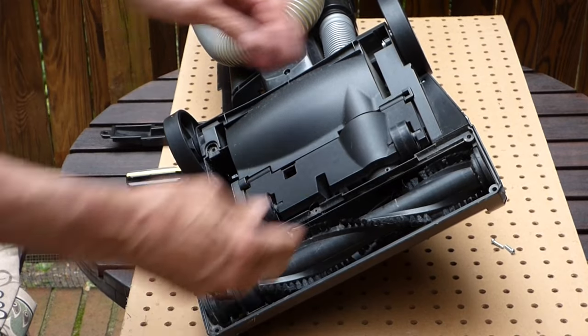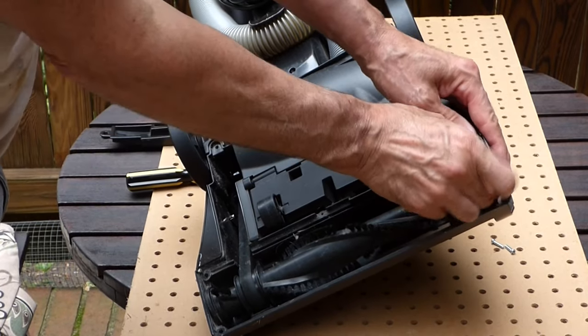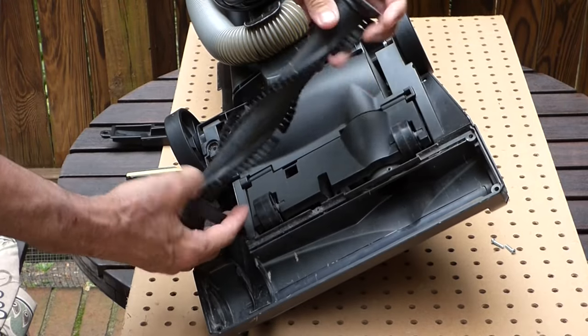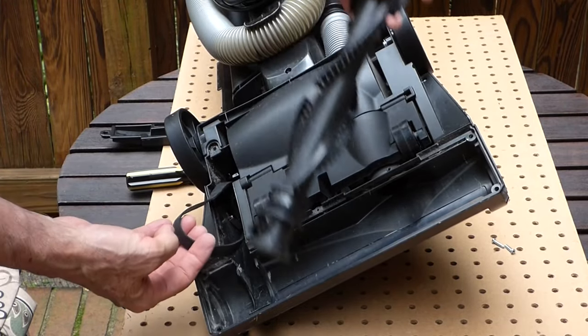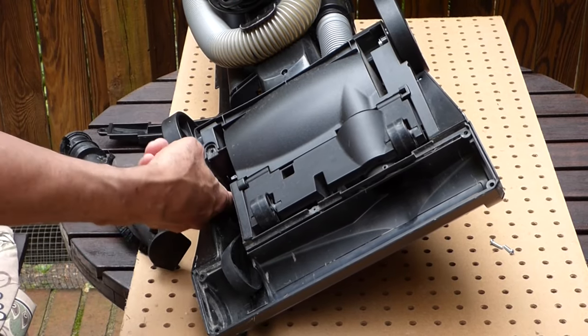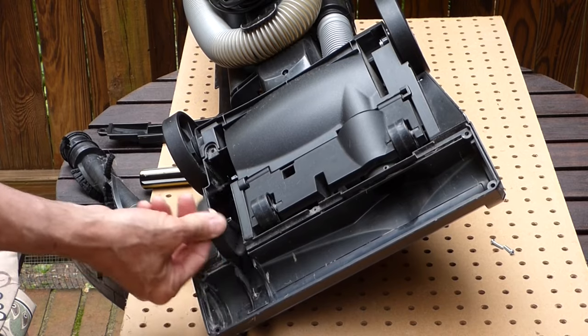So if you need to change the belt, all you do is pull this out, remove the brush, and then you can slide the belt off. There's a gap right down here where you can slide the belt off.